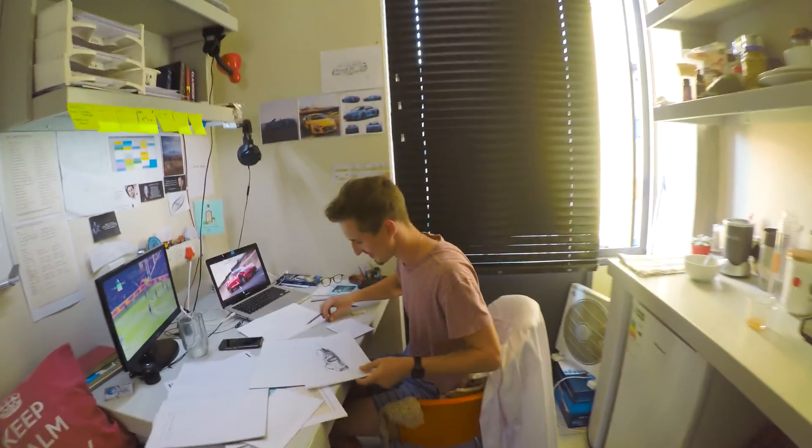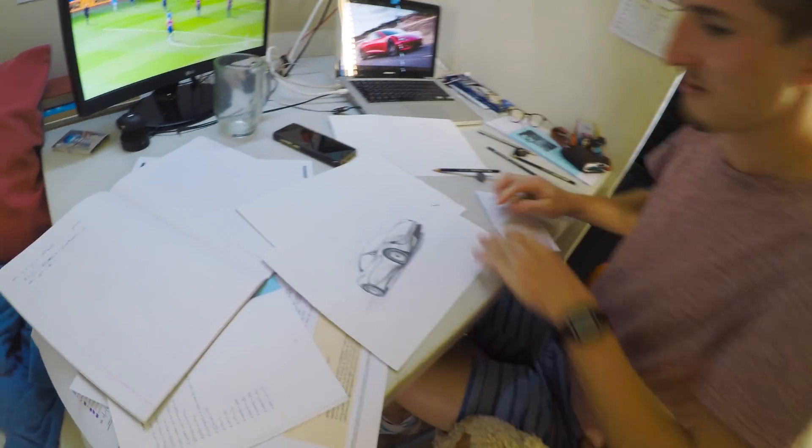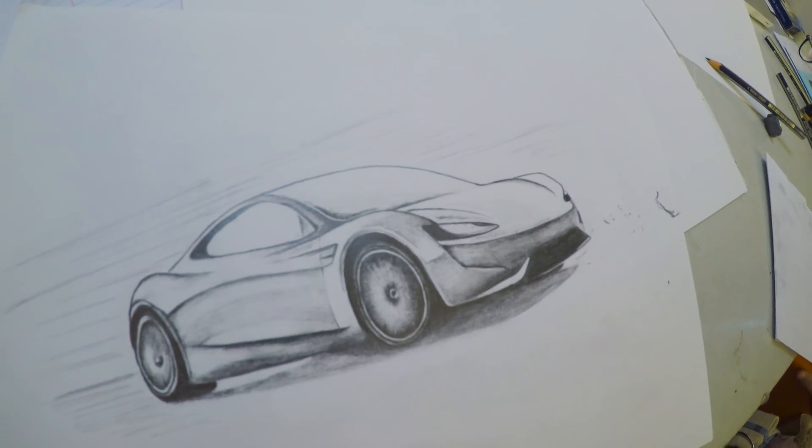So, I didn't know this, but Mikkel here is actually a master artist. Check out this Tesla Roadster version 2 that he's busy drawing. That is beautiful.